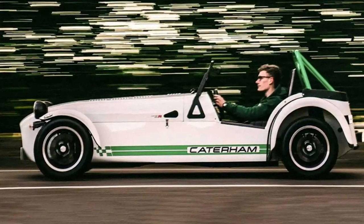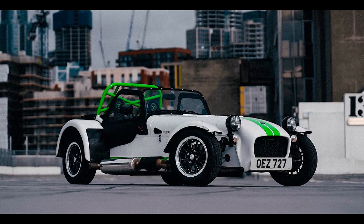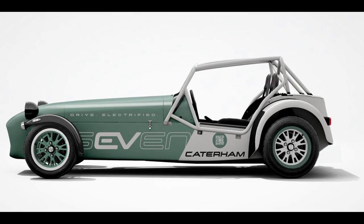Ladies and gentlemen, boys and girls, and everyone in between, welcome to the Cool Ideas channel, where we explore the wildest, wackiest, and most wonderful innovations of our time.